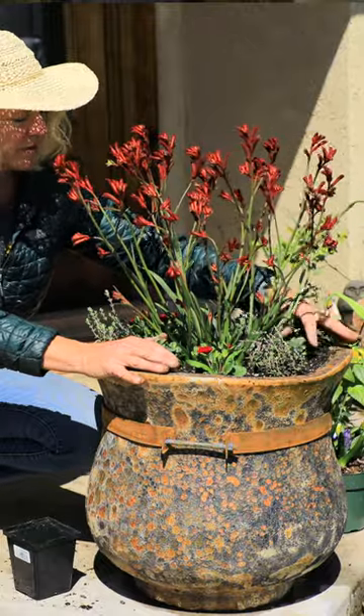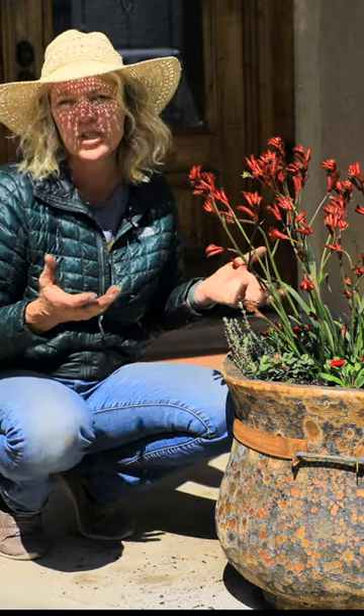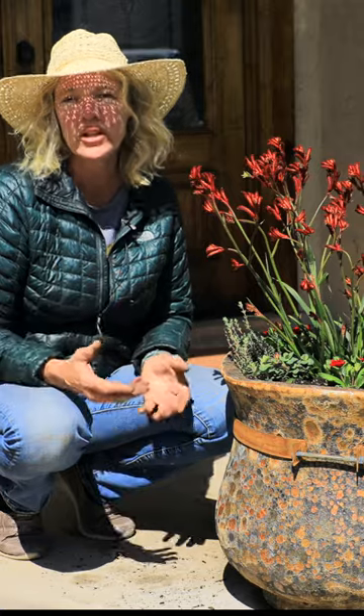I think it looks really pretty and as the oregano starts to droop over the side and everything starts to fill in, it'll get that much prettier. To keep it blooming, fertilize once a week with a liquid bloom fertilizer.